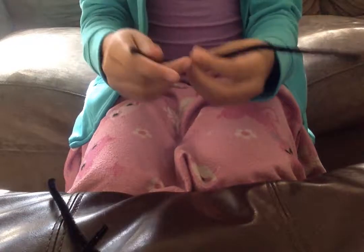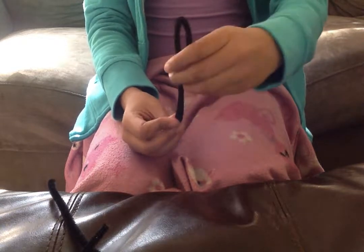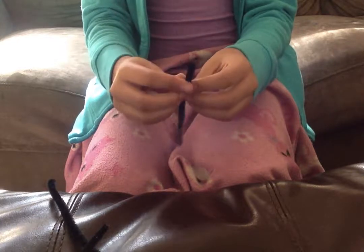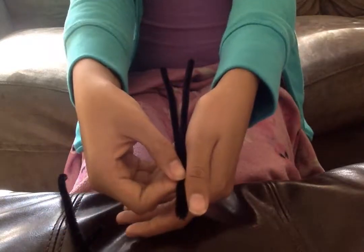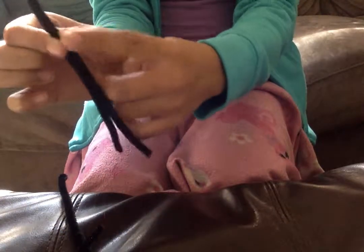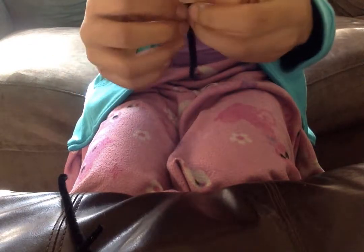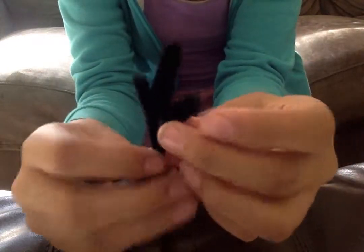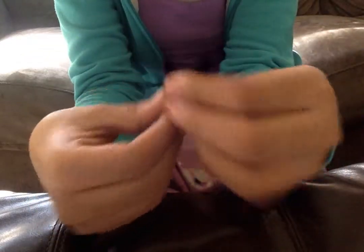The first thing you're going to do is fold the first pipe cleaner completely in half. Now you're going to go about a thumb length long, stop, put your finger right at that length, and make two tiny ears like so. Now you're going to twist three times to make it secure.